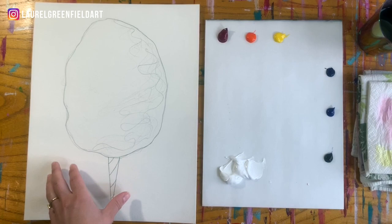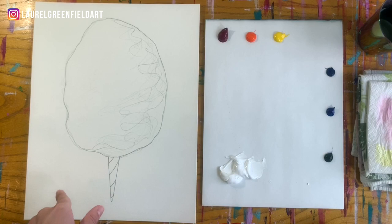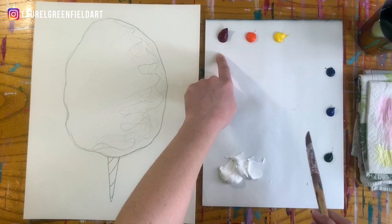We have our cotton candy here with a pencil outline to start. The first thing I'm going to do is create a background to get rid of most of the white on the paper. I'm going to do a background around the cotton candy — you could totally do a background before you even do the pencil outline, but I just happen to have the pencil outline here. I'm going to do a blue background today.